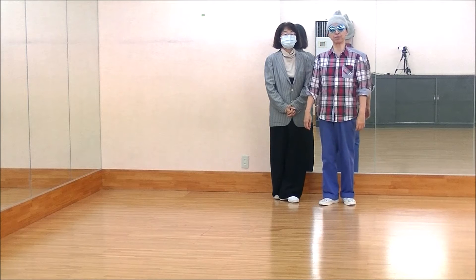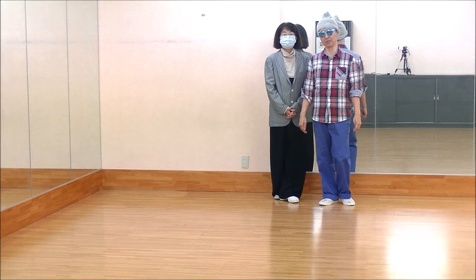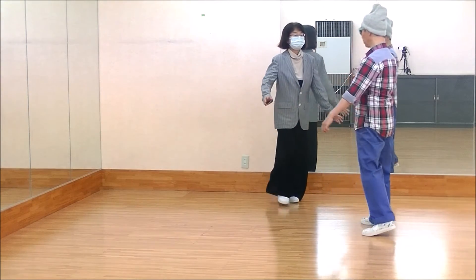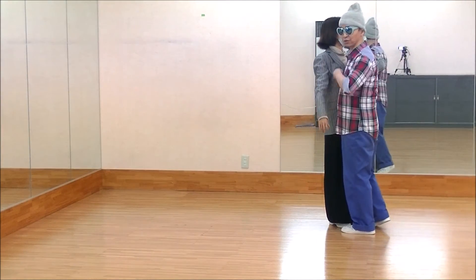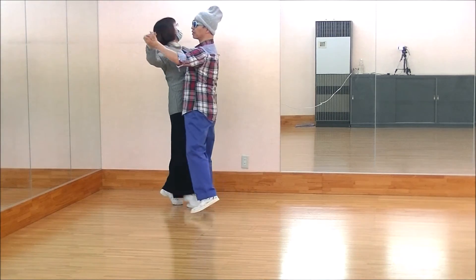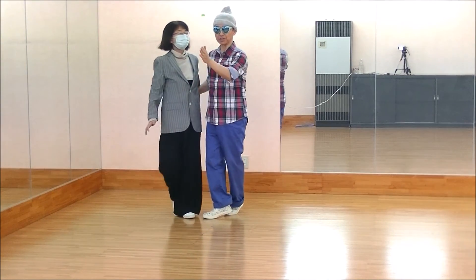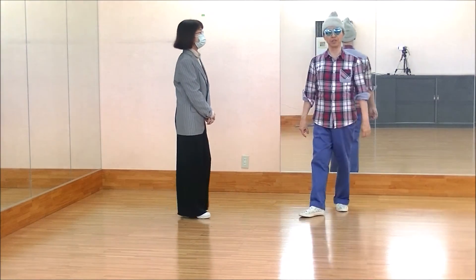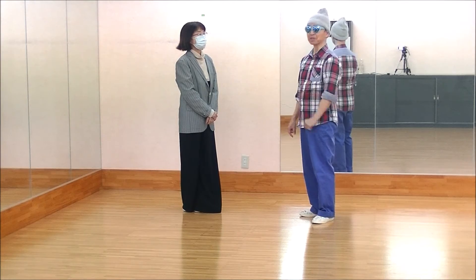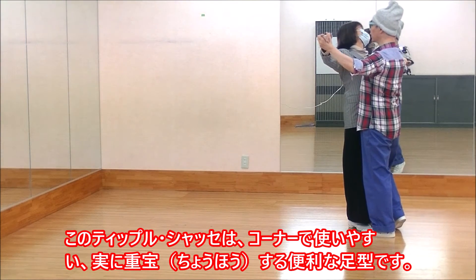This is the basic step of the Quickstep, which is not easy to use, but just at the corner — the step is used at the corner. For example, the step goes to the corner.